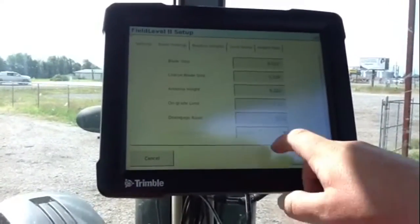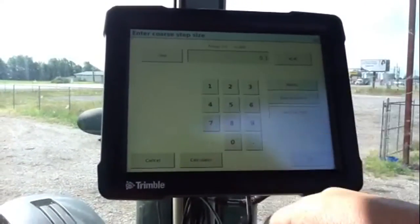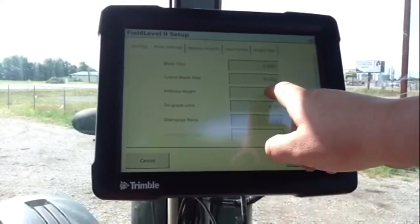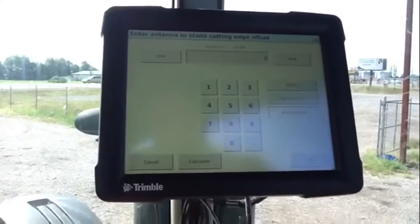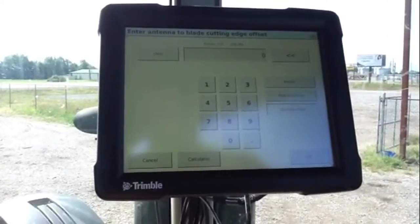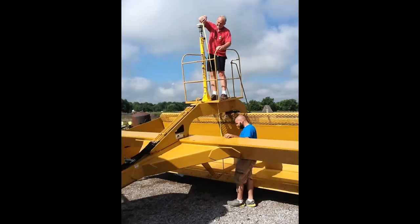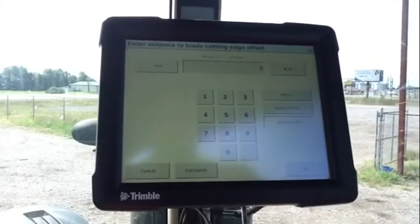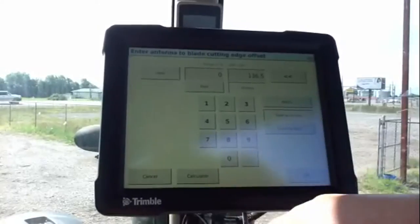Coarse blade step we're going to set to 0.1, which is one tenth. Antenna height has been measured — the measurement on the antenna height is 136.5 inches from the blade to the middle of the antenna, so it's going to be 136.5 inches.